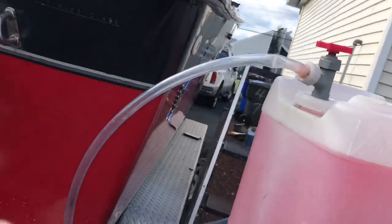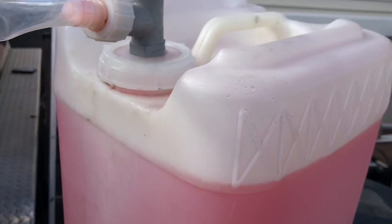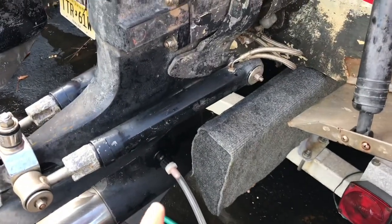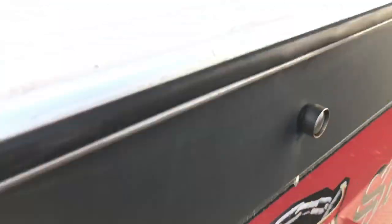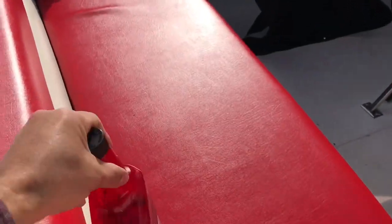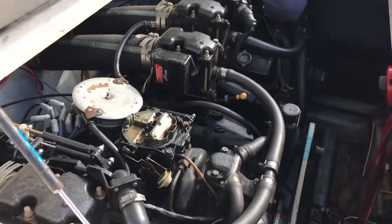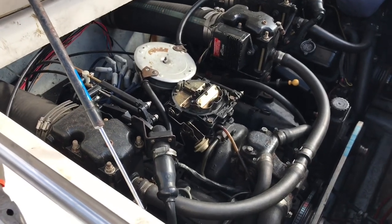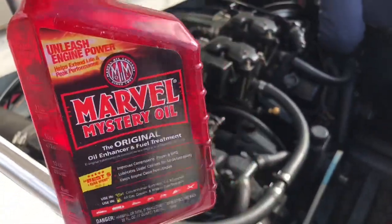We attached this thing to the rabbit ears, and what we're going to do is start the motor and let this flow. Once it's flowing pink out of the exhaust, you know it went through the whole system. Then he's going to come here and throw some of this Marvel Mystery Oil down the carburetors — basically to fog the system. The engines are going to shut off, and this Marvel Mystery Oil is going to lubricate all your engine components.